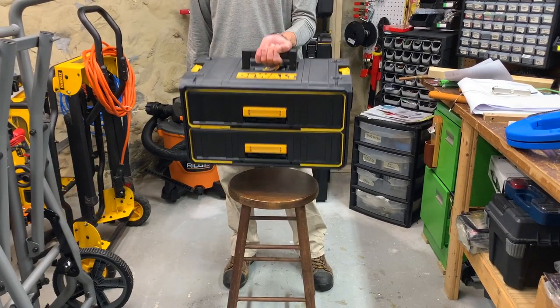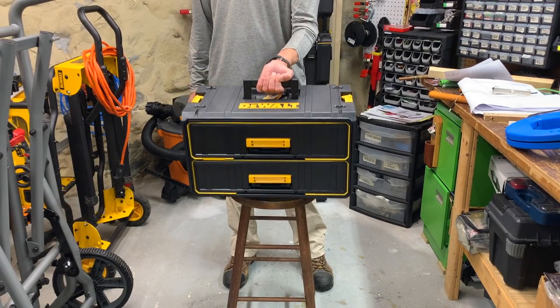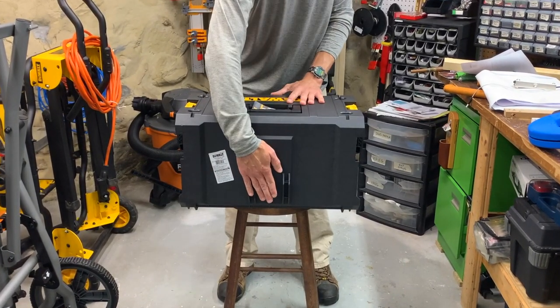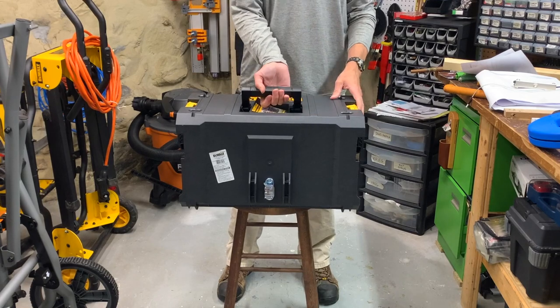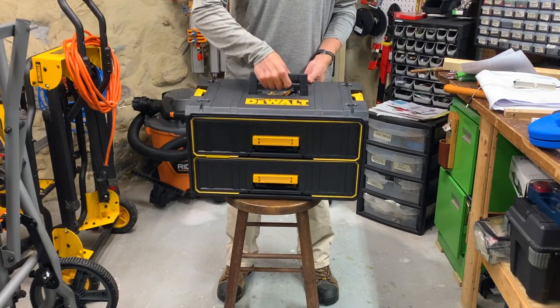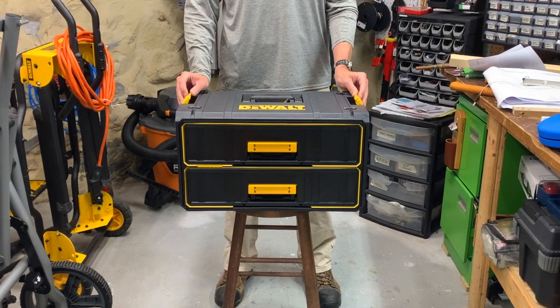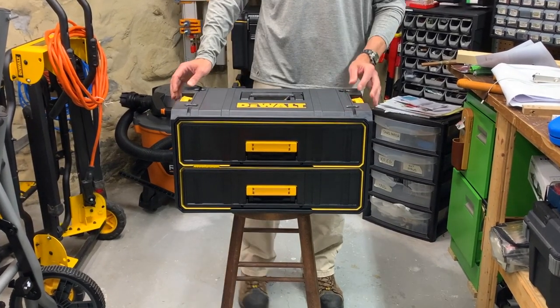This thing weighs about 18 pounds without any tools, so it's kind of heavy. It's about the size of the large toolbox, and like other System 1 boxes it has the locking mechanism on the back, which much to my dismay DEWALT got rid of with System 2. It also has the somewhat challenging wings up top that provide connection to boxes of both System 1 and 2.0.